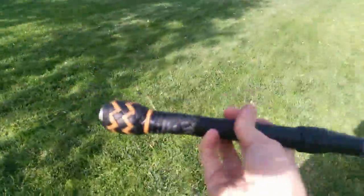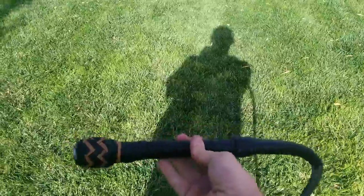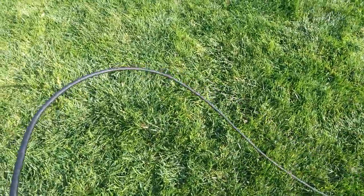There you go — 14-plait, eight-foot, twin belly, bolstered core bullwhip in black deerskin, on a ten-inch handle, eight-point fall.